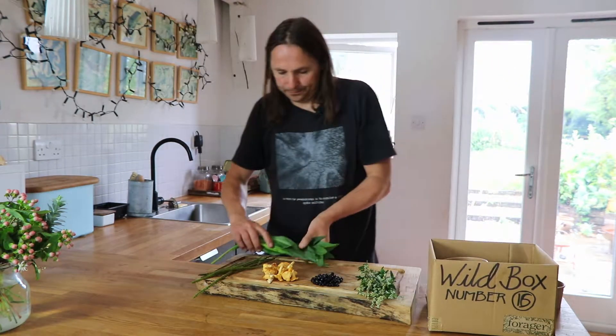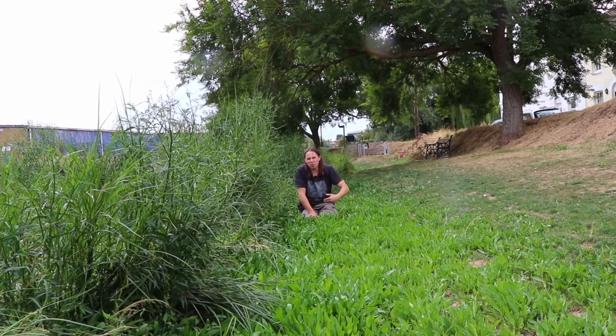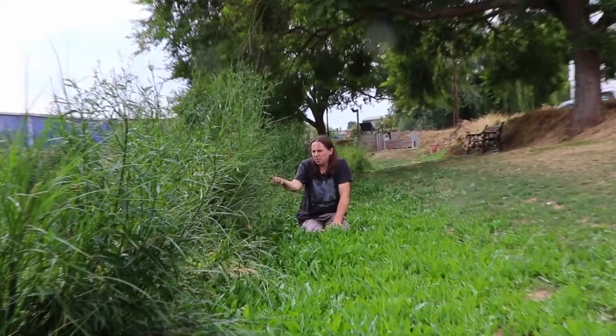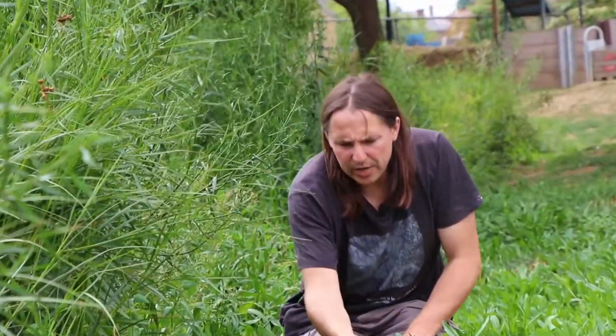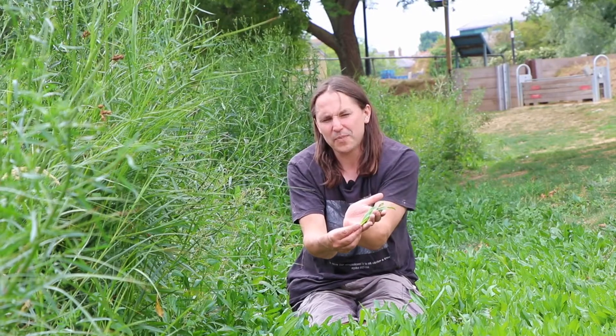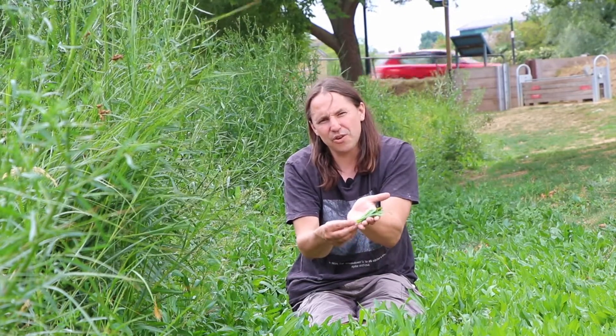Next we have some sea aster, and as you can see we have a veritable carpet of the stuff here. Someone's put a lawn mower across here and it's just made the aster grow back all the more vigorously. We do have the mature plants up here about to go into flower, but it's these succulent green leaves that we're really interested in. They have a flavour that is slightly salty, the texture is crunchy, they're slightly aromatic — almost fruity even — and really quite delicious. I prefer them to pretty much any other green. You would steam these or briefly stir fry them, no longer than 30 seconds either way.